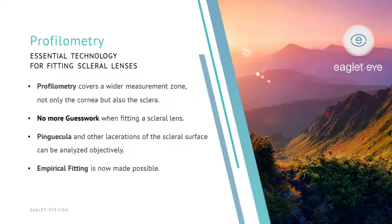Profilometry is really the next generation of scleral lens fitting technology — I think it's an essential technology. It covers a much wider measurement zone, not only of the cornea but also the sclera. And after all, that's where we're trying to fit our lenses. This means there's no more guesswork when fitting a scleral lens. We know the surface we're trying to align to. Things like pingueculae and other irregularities of the scleral surface can be analyzed and measured objectively.